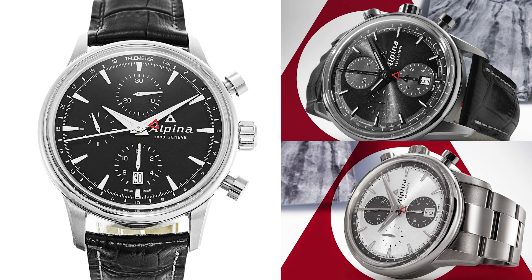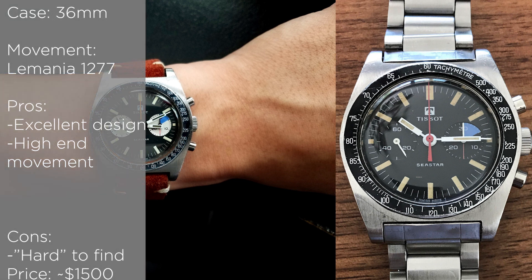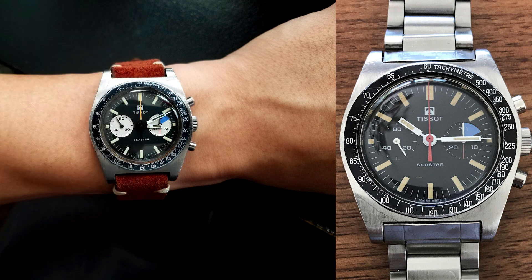The next watch is actually a vintage watch — the Tissot C-Star with the Lemania movement. This is a pretty unknown watch until recently; they could be had for a really cheap price. These days they are going up in value as more people know about them, but they can still be had under $1,500. This is a really great looking vintage chrono from Tissot with the Lemania 1277 — a legendary movement, one of the best. I recommend picking one up pretty soon as they are going up in value.